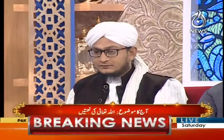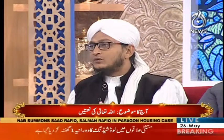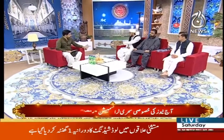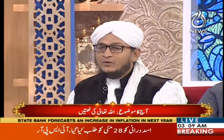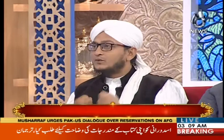آخرت میں اولاد کو ماں کے نام سے پکارا جائے گا، لیکن دنیا میں بیٹا نسل بڑھانے کا ذریعہ بنتا ہے۔ بیٹی کے اندر وہ صفت ہے کہ اللہ تعالیٰ نے رحمتیں عطا فرمائی ہیں۔ جس ماں کا بیٹا ہوتا ہے اس کی چھاتی مضبوط ہوتی ہے۔